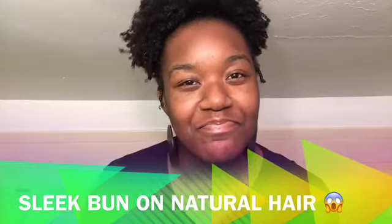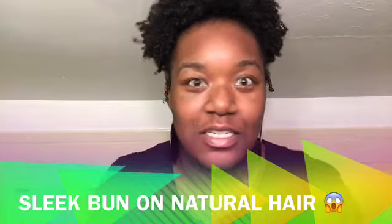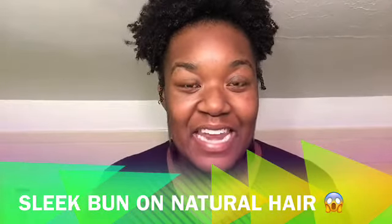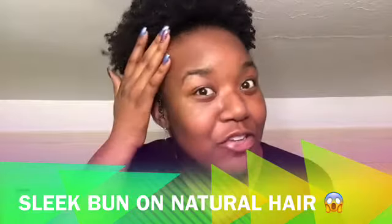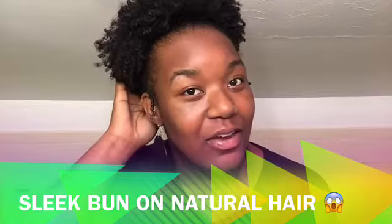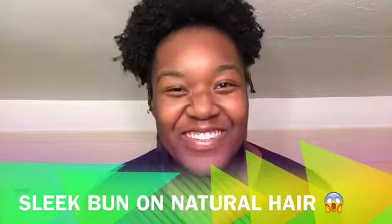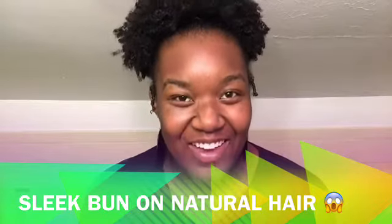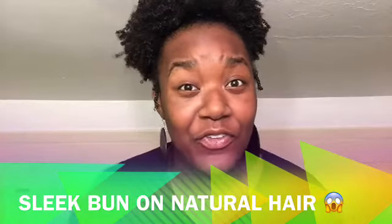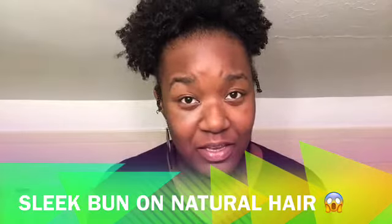I wanted to do a style with not my natural hair — I just wanted it away so I don't have to deal with it. So what I'm gonna be doing today is keeping my natural hair out on top, but at the back I'm going to use some kanekalon hair to make a nice sleek bun. I washed my hair a few days ago so it's not wet or anything.